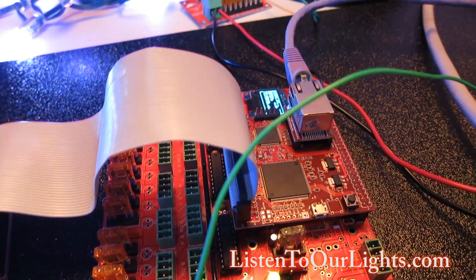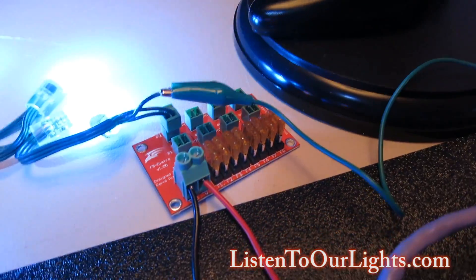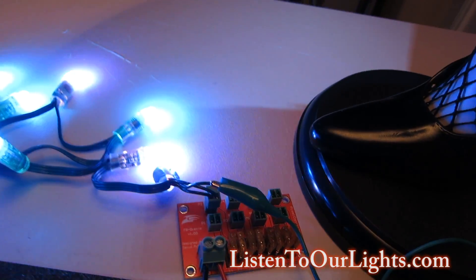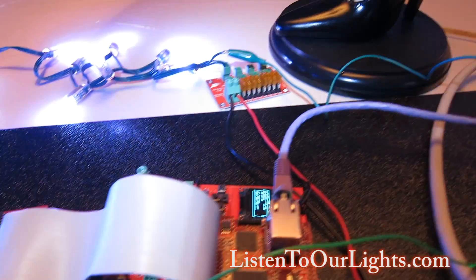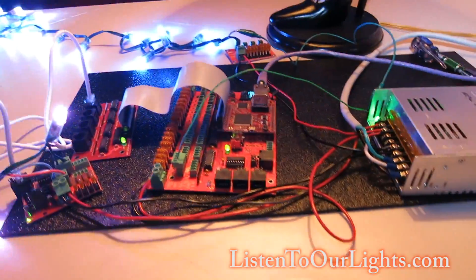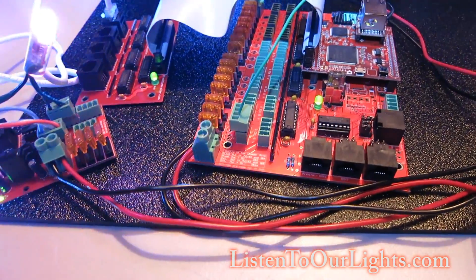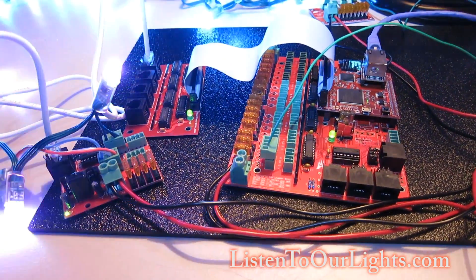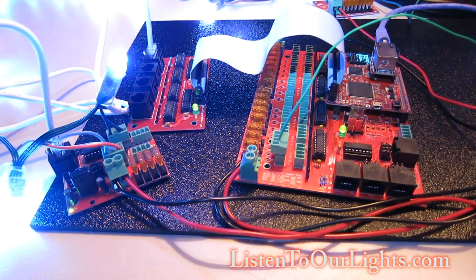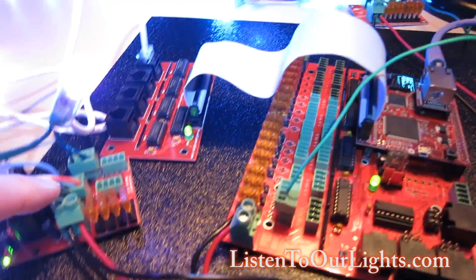That's another option — I could also use this for power injection on a really long string. I had some time off on President's Day so I figured I'd get this all set up to play with it and learn how it works. Setting it up via the web interface to connect to the controller is just trivially easy.